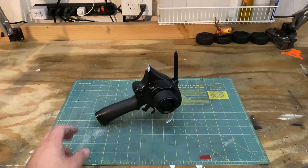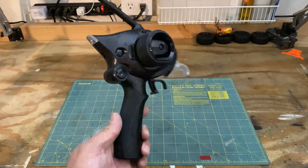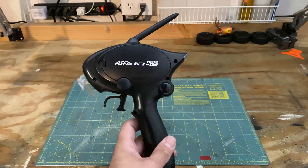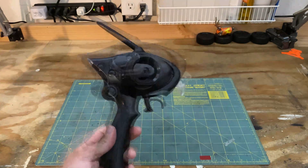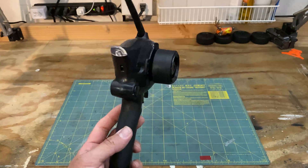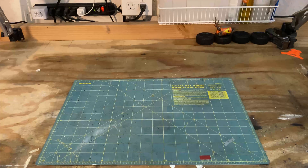Welcome to Small Scale Speed. This is the KT18 controller. This is pretty much the standard controller if you have an ASF Mini-Z. It does the job perfectly well, but it's pretty basic.